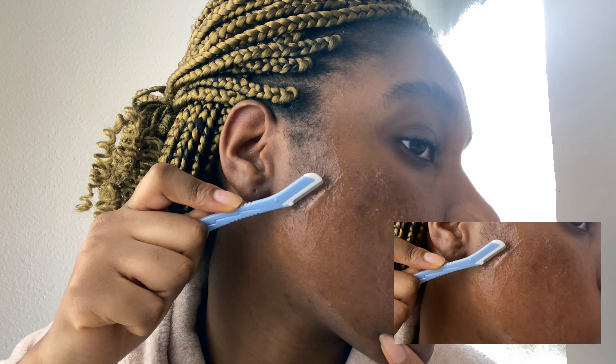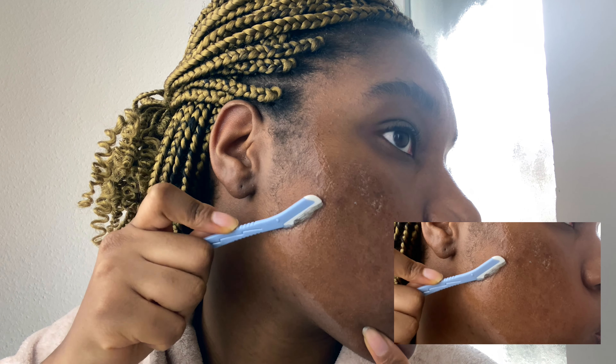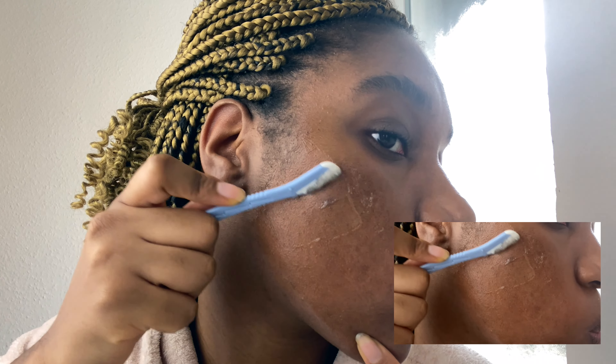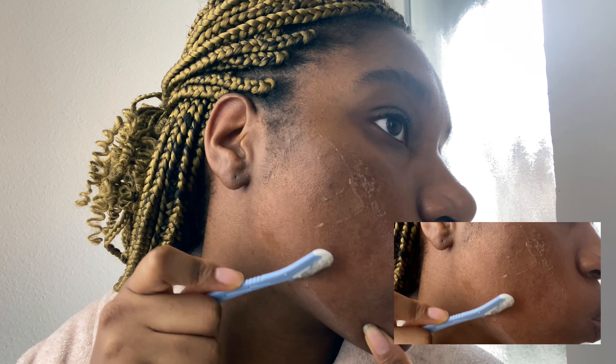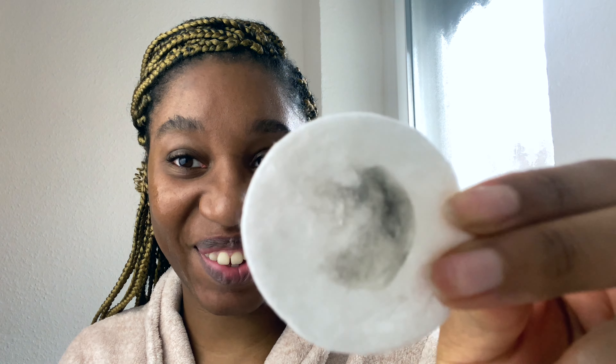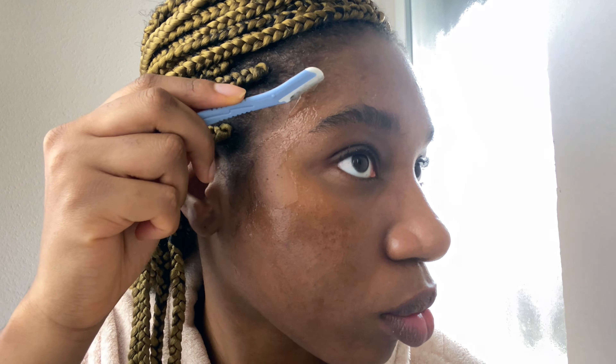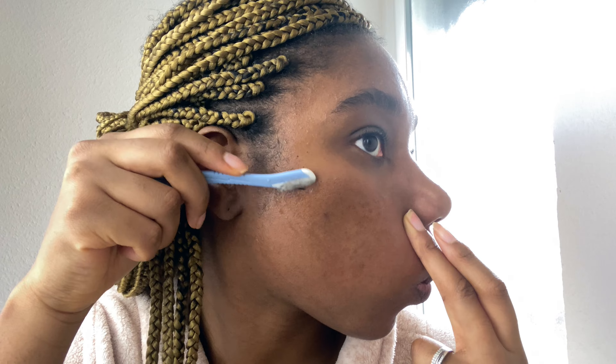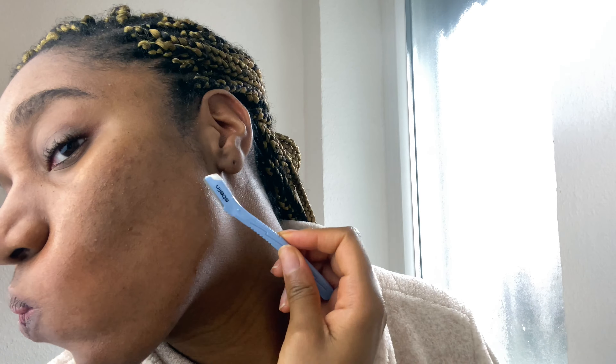And then you just take the tool and basically just start going. From just a few strokes, can you guys see? You can already see the hair being removed.